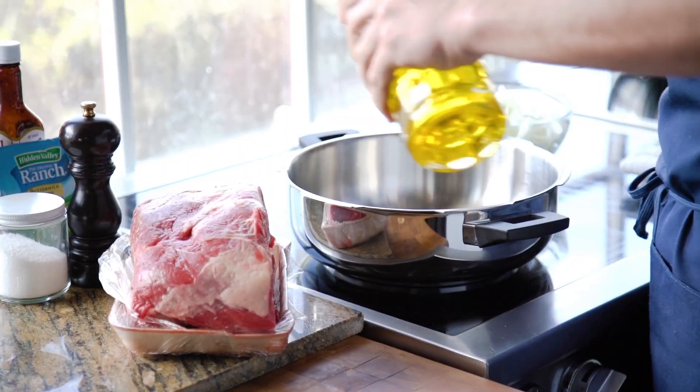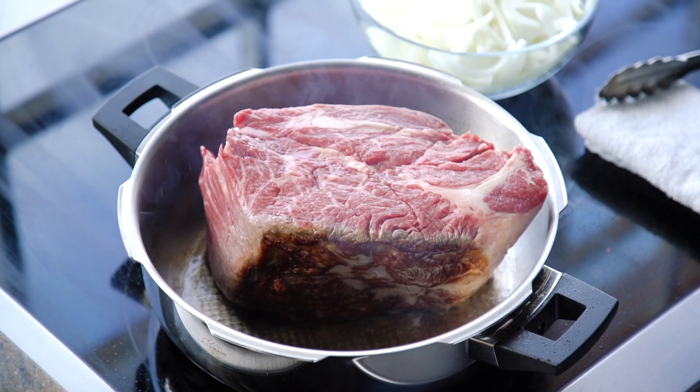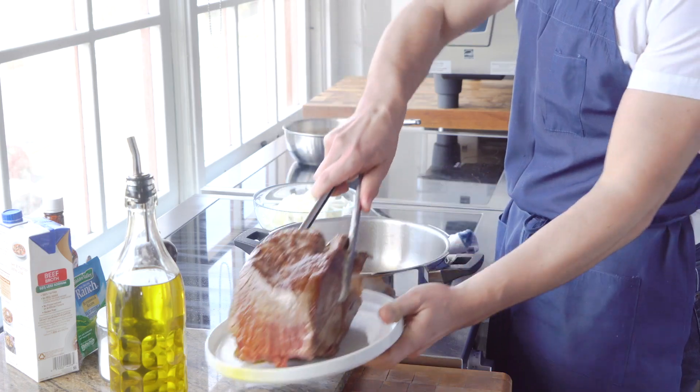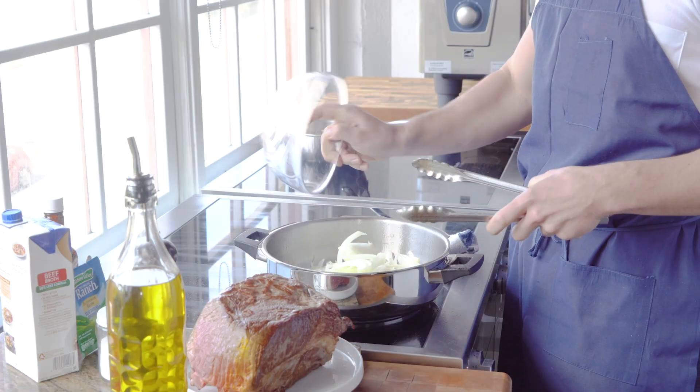First up is searing the meat. We're going to develop lots of flavor, get a nice developed crust on the meat, and that's going to make a really nice rich pot roast. Our onions — we're going to caramelize those in the sauce.